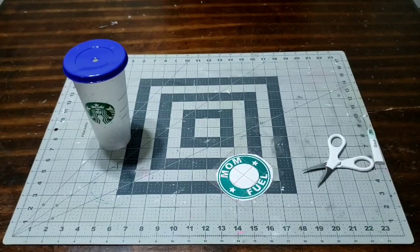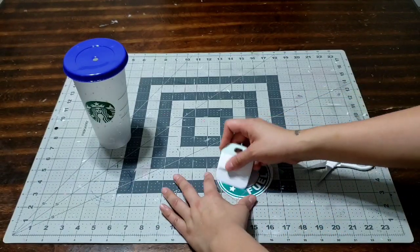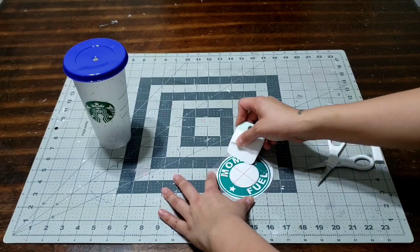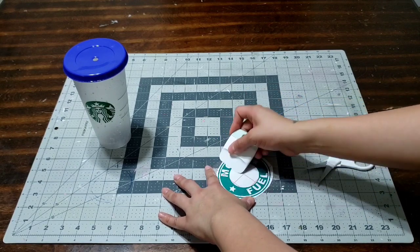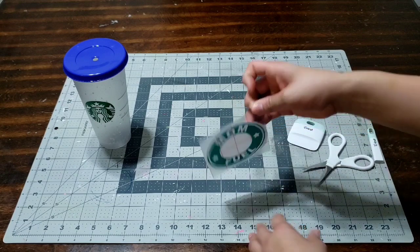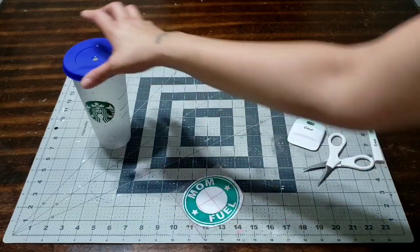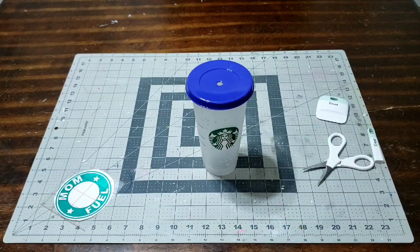Go ahead and get your scraper and we're gonna flatten this out and make sure there's no bubbles in the way of putting this onto our cup easily. Just flatten it out the best way you can. If there are bubbles, go ahead and scrape them flat. Don't worry — we're gonna make mistakes and we're gonna correct them. Now look, this is how it should look. Go ahead and just get a look at it and go through the whole process.